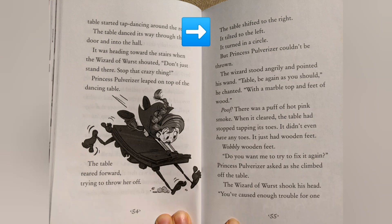The wizard stood angrily and pointed his wand. "Table, be again as you should!" he chanted. "With a marble top and feet of wood." Poof! There was a puff of hot pink smoke. When it cleared, the table had stopped tapping its toes. It didn't even have any toes. It just had wooden feet. Wobbly wooden feet.